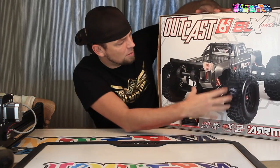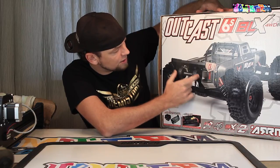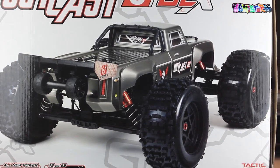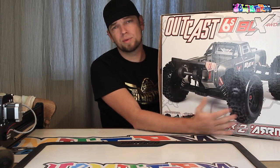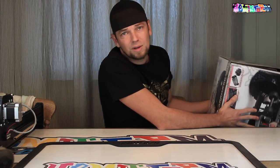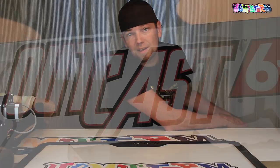If I turn the box around you see a picture of the back of the car, or of the truck — so you can also see that there's a wheelie bar installed. Again, a look at that spoiler. There's a roll bar. Anyway, I think looking at boxes is a bit boring, so we'll throw this one to the side and get the truck, the radio, and all the other knickknacks, and then show you what you actually get inside this box.